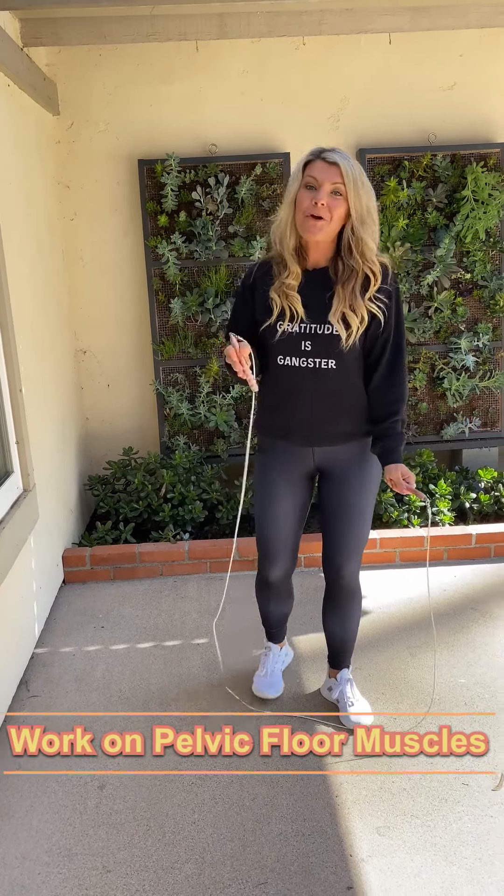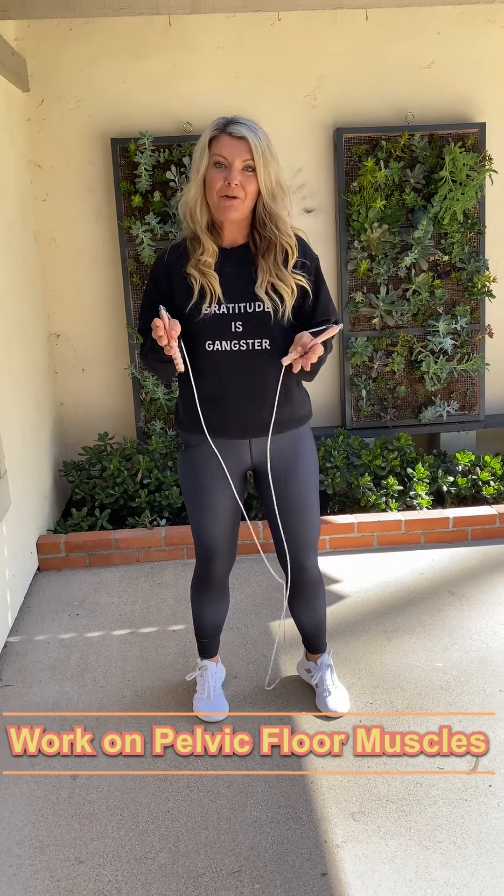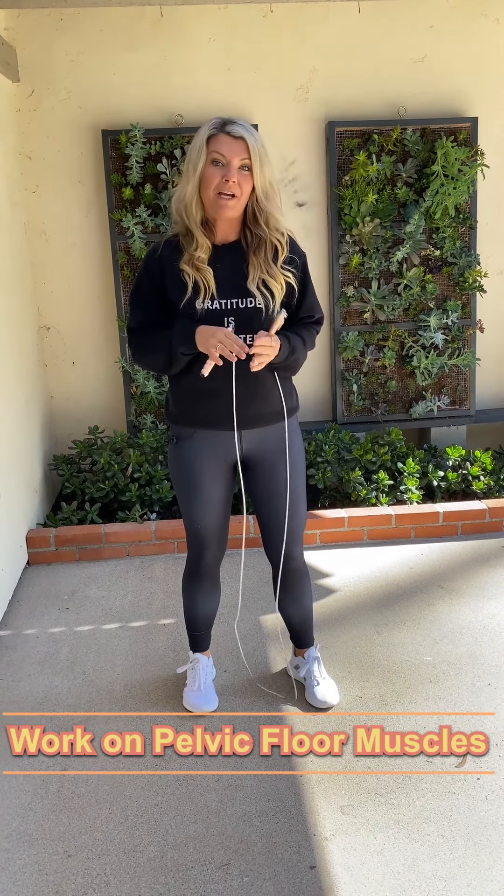My second tip is work on pelvic floor muscles. There are so many benefits to building our pelvic floor muscles, and they do weaken over time if we do not build them. So pelvic tilts, bird dog — all of those are really, really great. And just great breath exercises help build up our pelvic floor muscles, so you don't have to worry about any leakage.